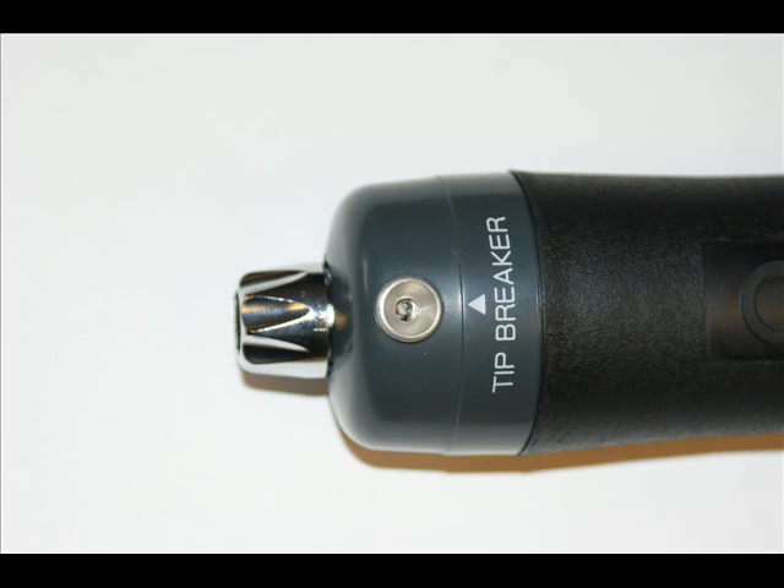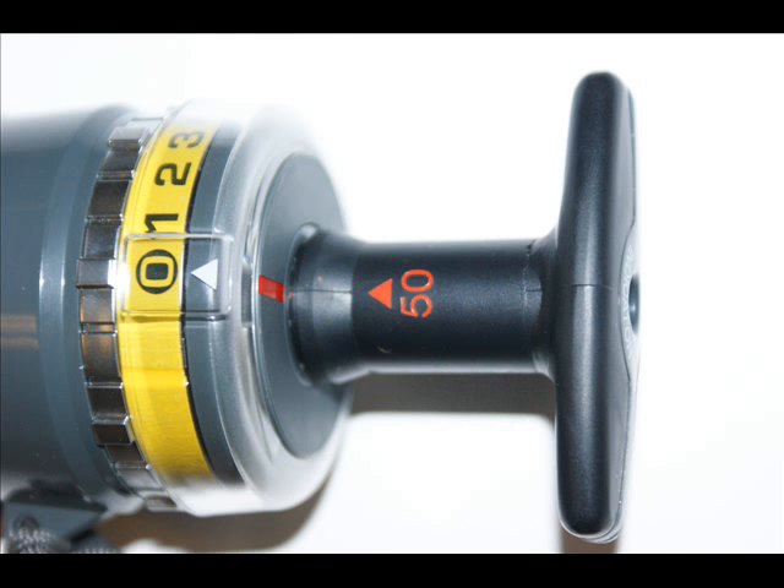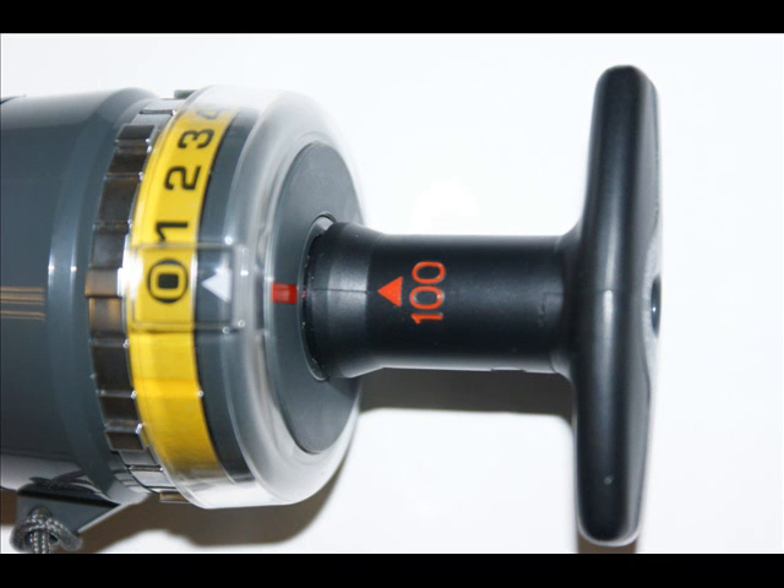Features include the tip breaker for convenient cutting of the tubes. The stroke counter, particularly useful for when detecting low levels of gas where maybe 5 or 10 strokes are required. The pump is calibrated to pull both half strokes of 50ml and one whole stroke of 100ml.